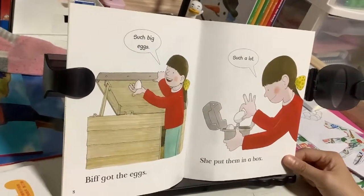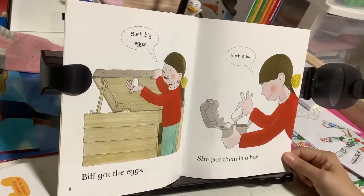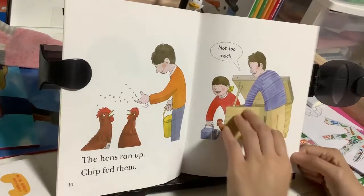Biff got the eggs. Such big eggs. She put them in a box. Such a lot. The hens ran up. Chip fed them. Not too much.